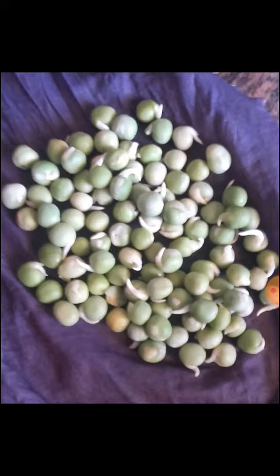Take the green peas and put them in a wet cloth and hang them. We can observe any changes in our seeds. Look here, in these green peas there are some white layers formed.